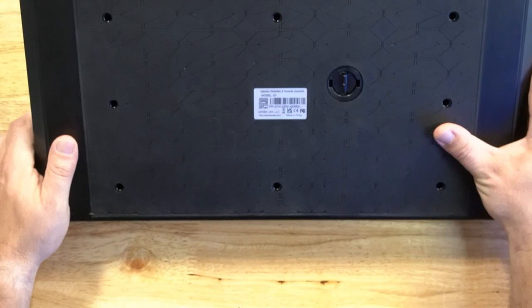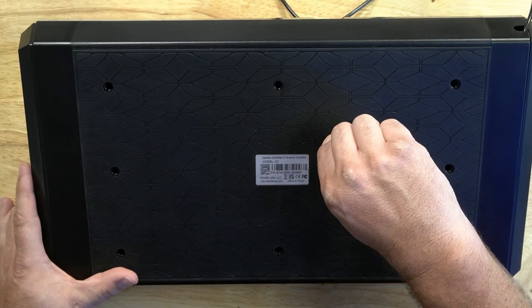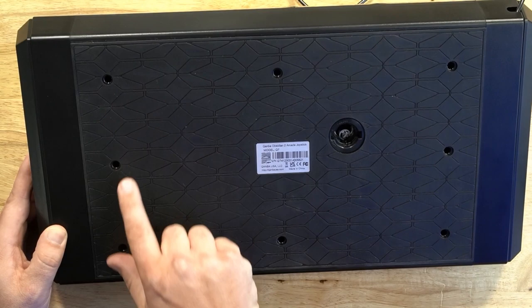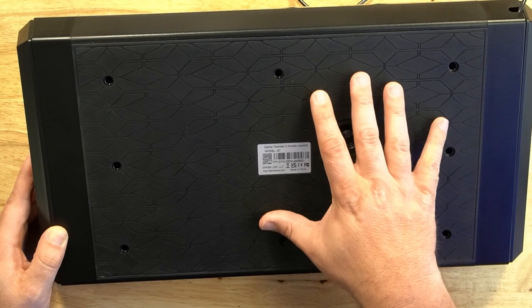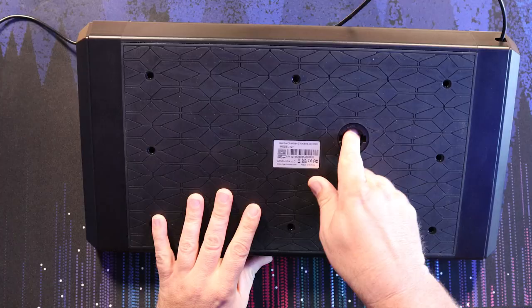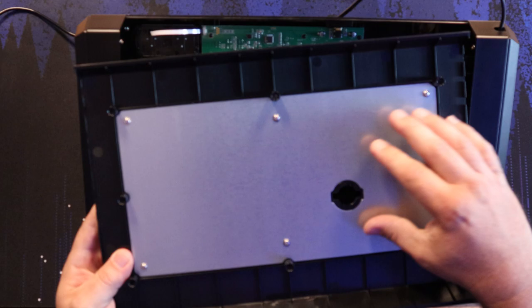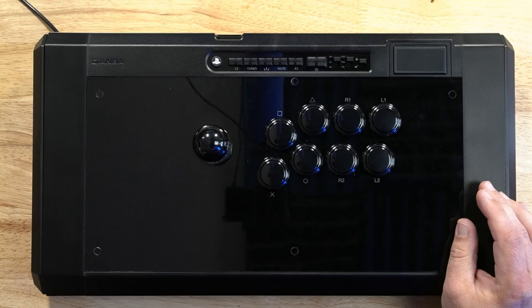Going around the back of the controller, you can see this huge rubber pad that covers a significant portion of the controller — it doesn't cover the side pods, but it's a lot. There's also a quick access panel to get to the bottom of the lever, which will allow you to swap out your ball top or bat top without taking out all of the screws. It does take eight Phillips head screws to remove this bottom panel.